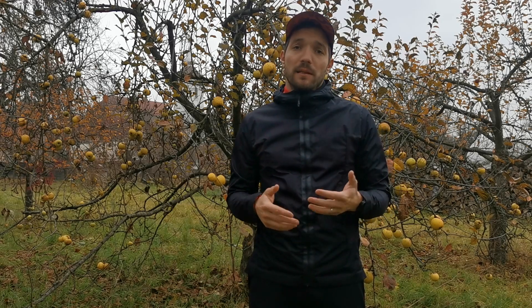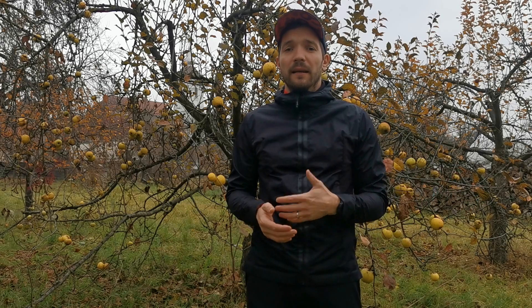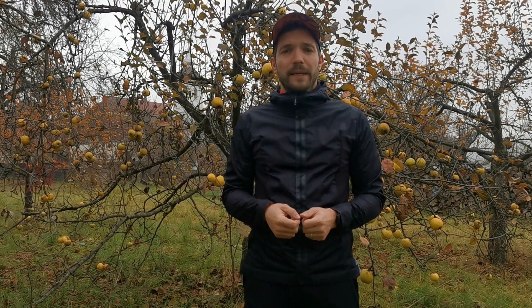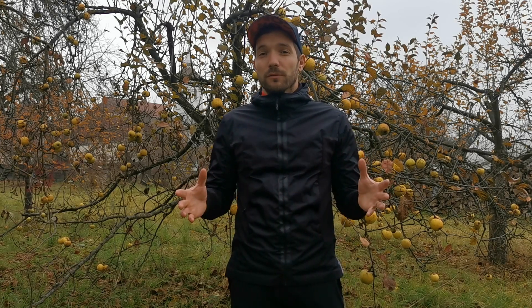Tudom, hogy már régóta nem volt videó a csatornán, és ez egy hosszú idő volt nekem is, de most végre visszatérek és belevágnék.